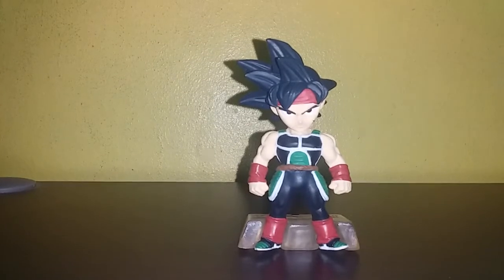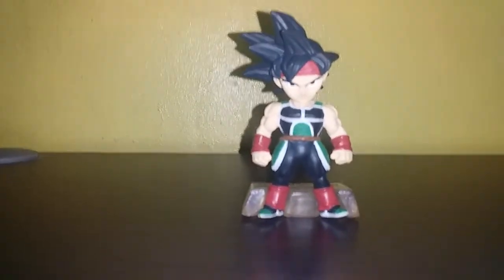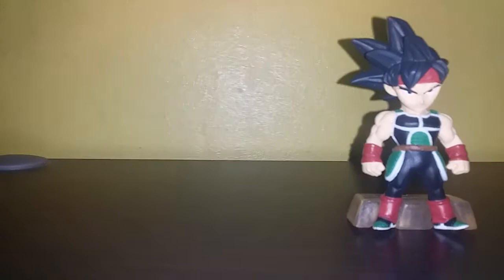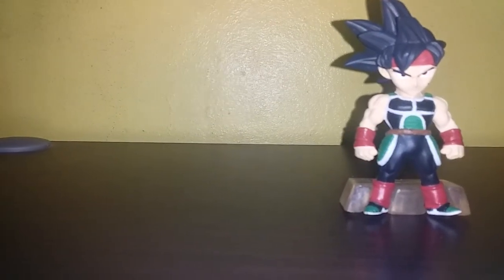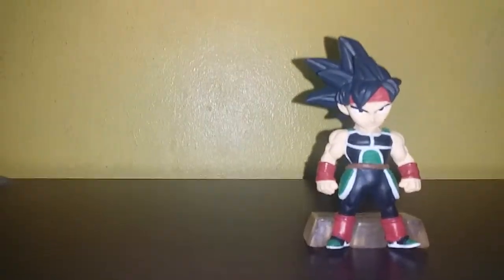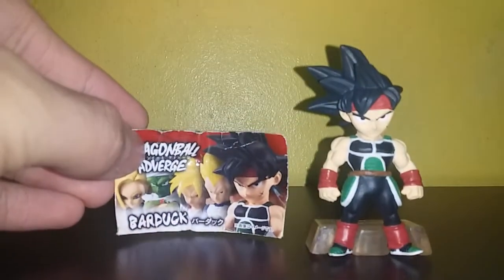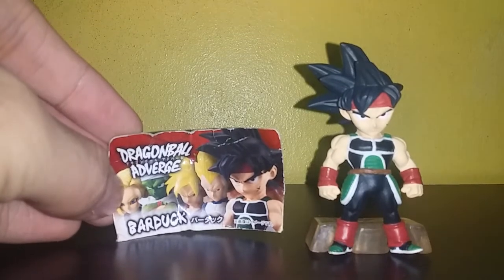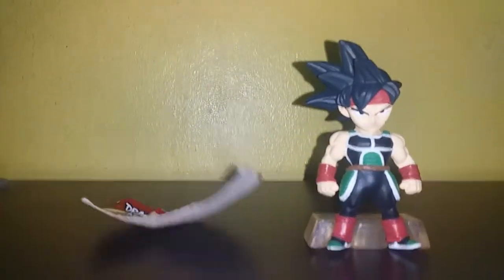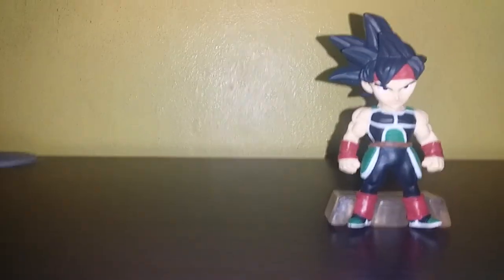That's gonna be it — I hope you liked that video. I'm sorry I didn't review it in a Japanese restaurant so it could get more views — just kidding. Dragon Ball Adverge Bardock, it's pretty nice. Guys, please like, share, and subscribe for more epic videos just like this one. Bye!